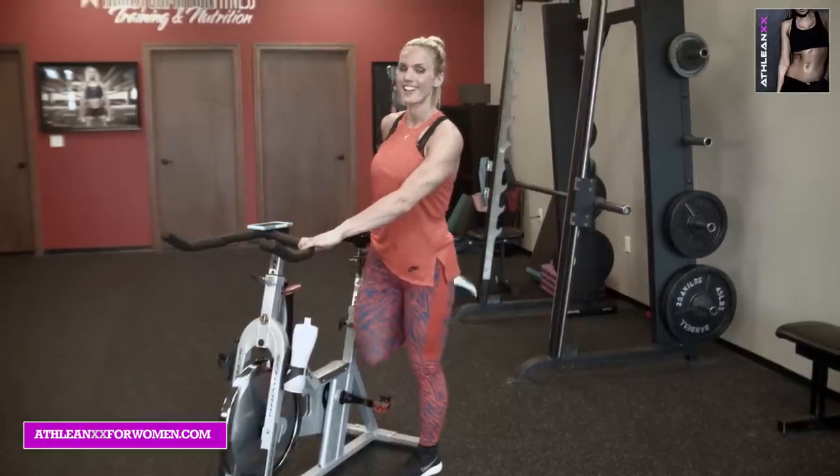There you have it — great job, you guys. Thank you for joining me on my second 20-minute spin workout. Check out the first one too if you haven't seen it — it's a great workout as well. Hopefully I can keep these coming for you guys. Thumbs up, comment below, let me know what else you want to see. Thank you so much — I'm honored to be a part of ATHLEAN-XX for Women and to serve you guys with all these wonderful videos. Have a great day, we'll see you next time.